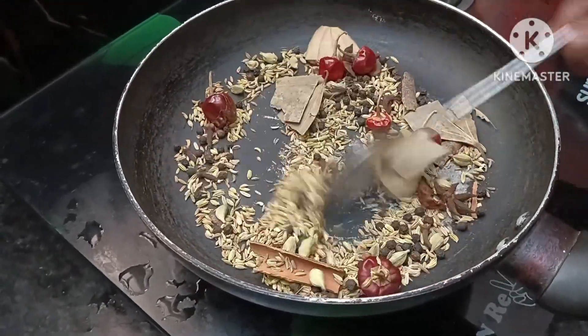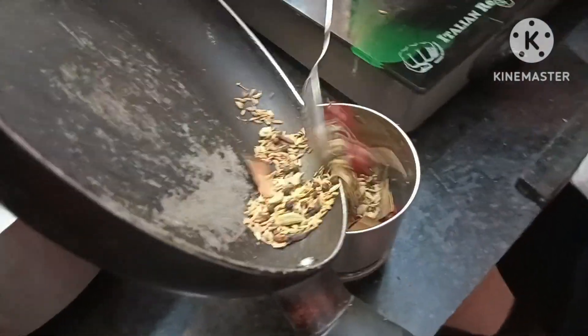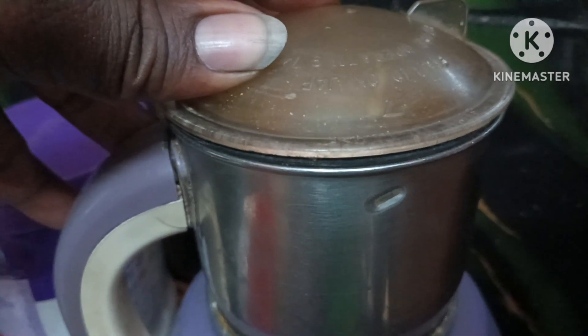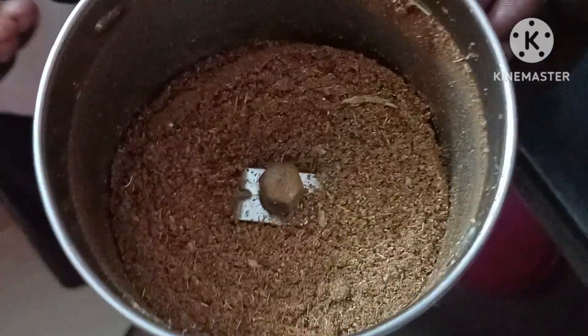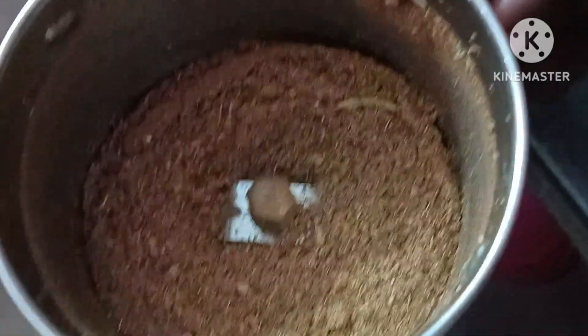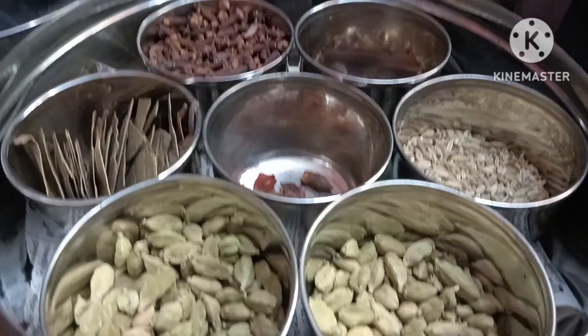In the channel, we will do dry roast spices. If you want to add the ingredients, you can add the ingredients. Now we are ready. We will add the spices.